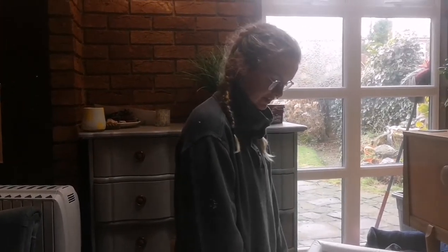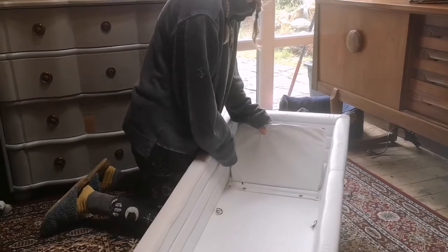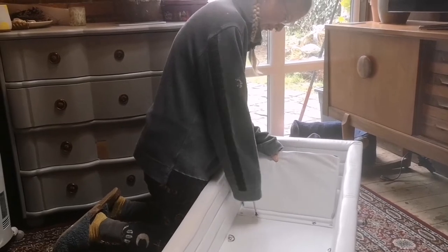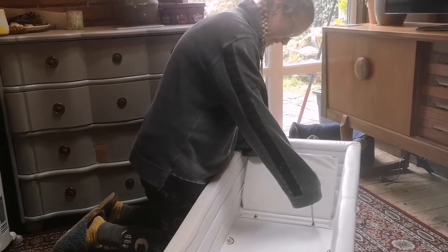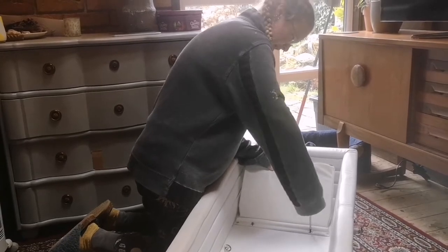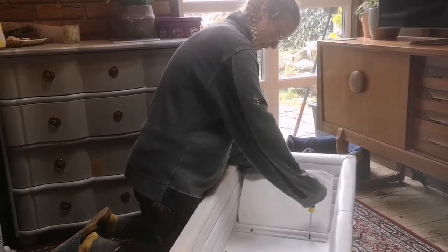The first step of removing the liner is to take the two screws out of the backrest here, which you'll need a cross-head screwdriver for, and they should come out fairly easily. If they're a little bit stiff, be careful not to strip the screw, otherwise you'll have a really big problem. If they're really, really stiff, then maybe put some WD-40 on first.